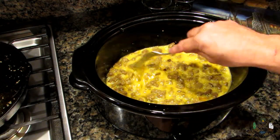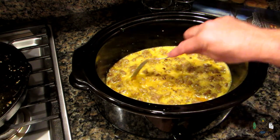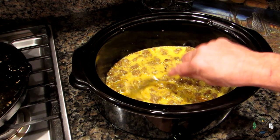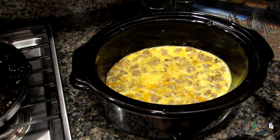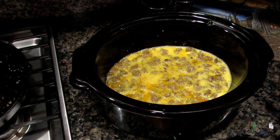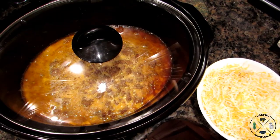We're going to turn this on low and cook it overnight — about seven hours. Just a note: don't put the cheese on yet; we'll add it in the morning and let it melt. At this point, we've got no gluten in here, no bread — all we have is eggs and sausage. Go ahead and plug it in, put your lid on, and let it cook.